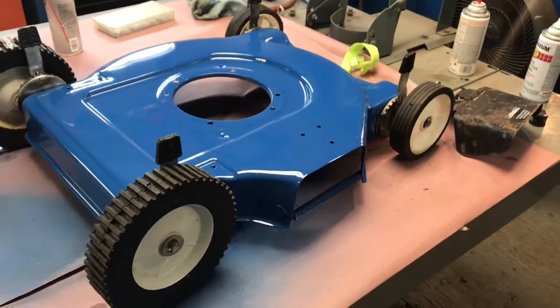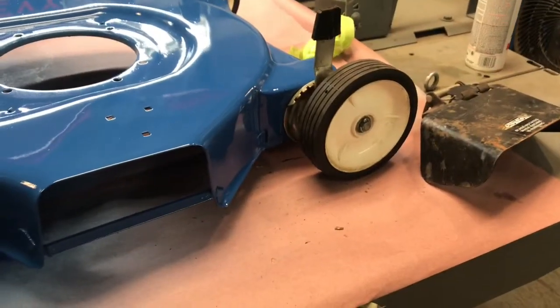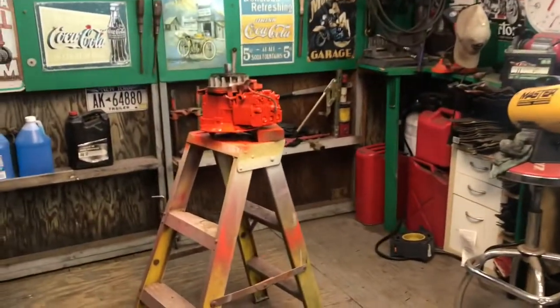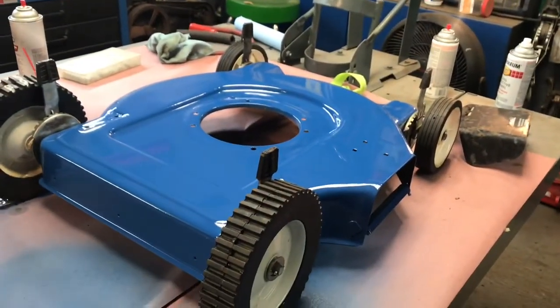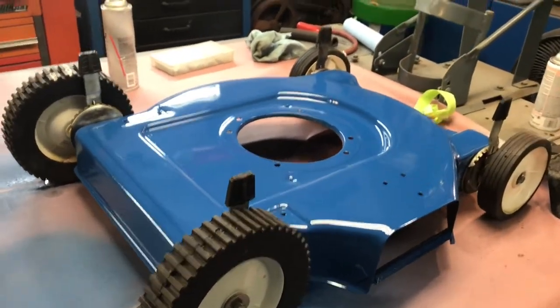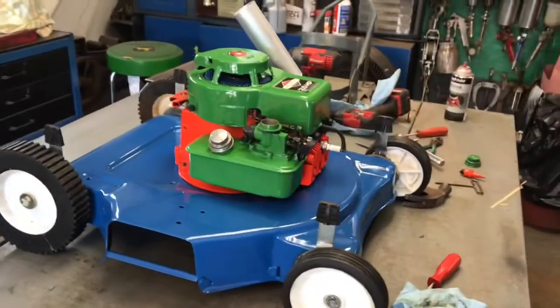I got the chassis painted, got my new wheels on there — new old stock, a little smaller ones in front — hot-rodded it up a little bit. Got the engine painted Chevrolet orange, and the shroud and gas tank painted. We just keep plugging along. Once I get all that stuff painted and on there, then we're gonna get to the fun stuff. Stay tuned — the pimp mower is coming along.